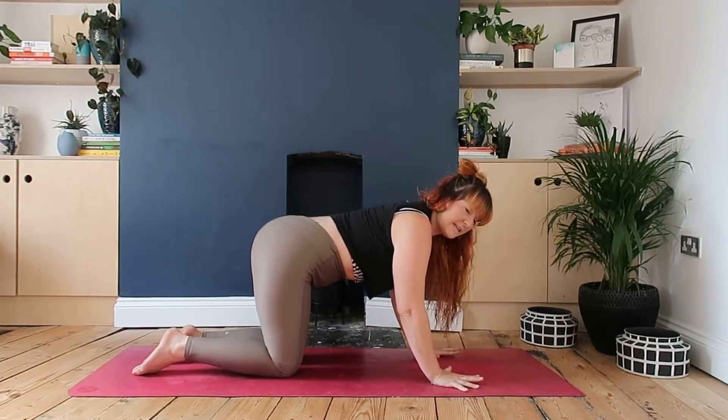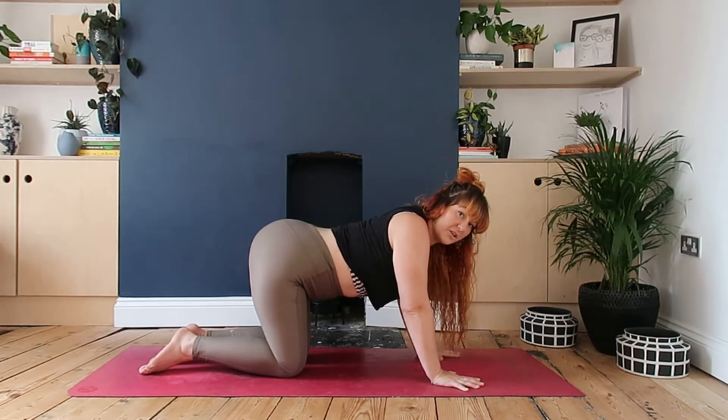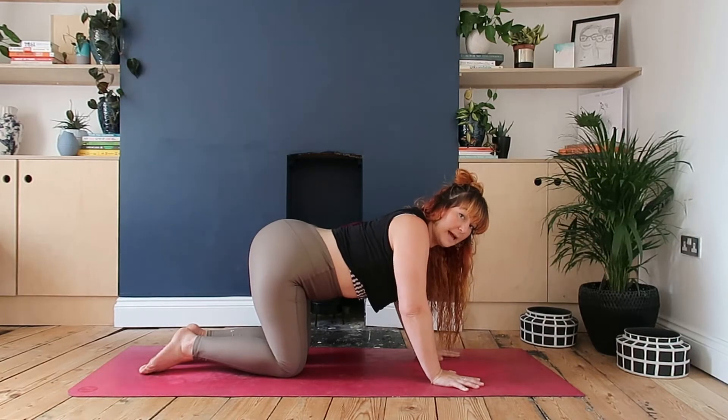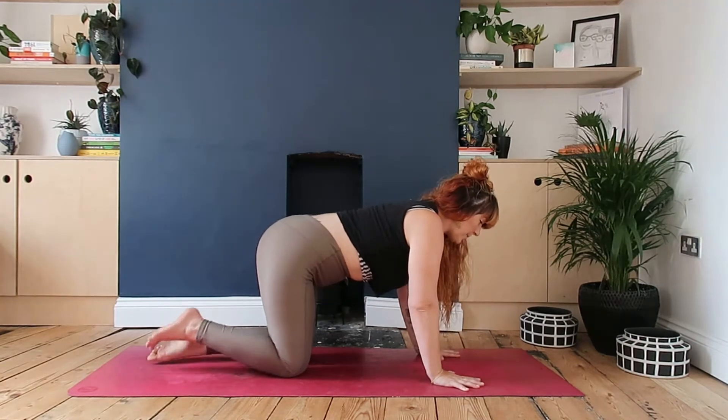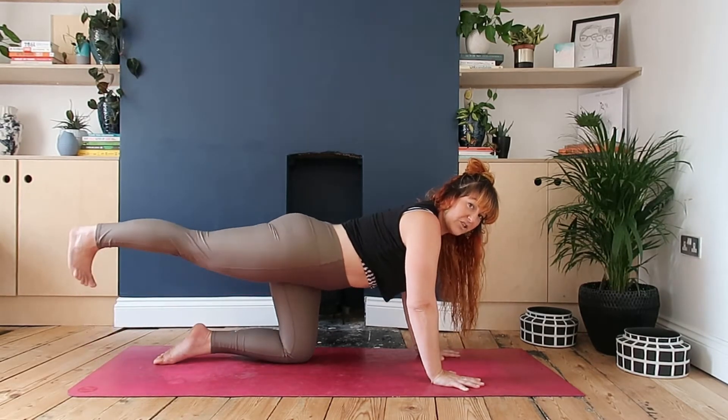You're gonna bring yourself onto your mat, fingers spread nice and wide, into your tabletop position. From here, just slightly draw the belly in. What I don't want you to do is be dumping in the lower back the whole time. So spread the fingers wide, draw the belly button slightly in.